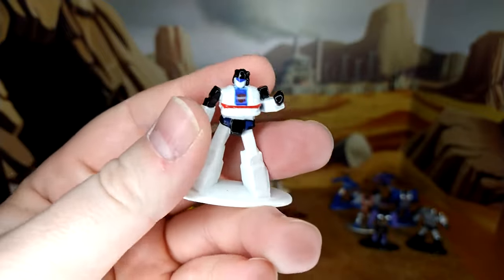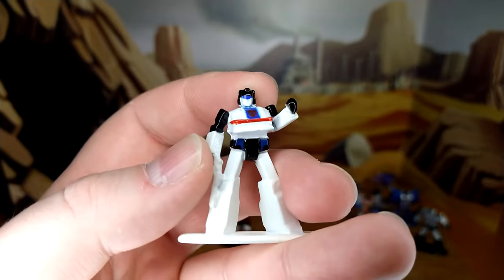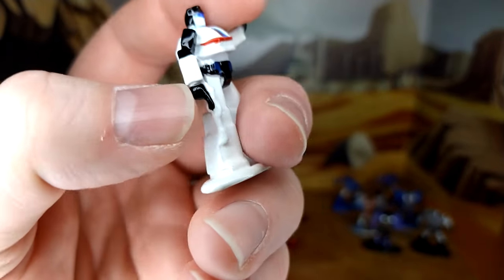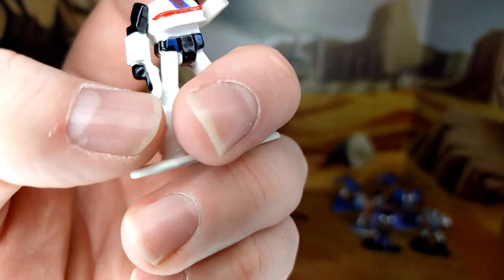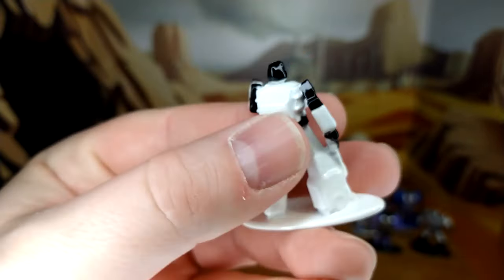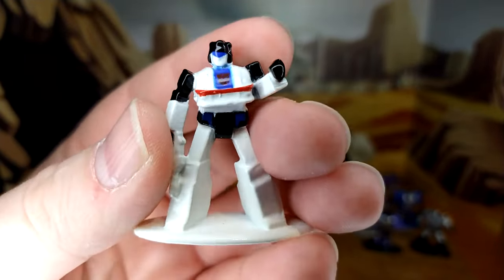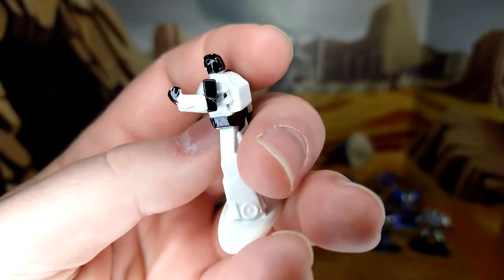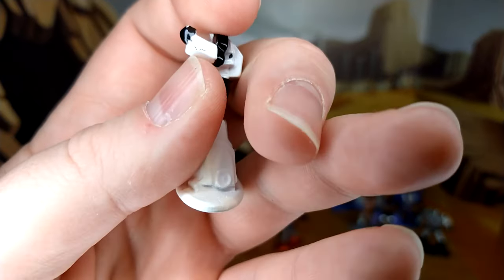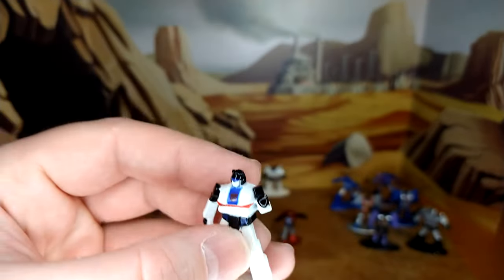This is Jazz — I think they kind of messed up the face, not enough details, and you just have the blue visor. The gun is white. I could have paid a little more attention to detail when painting him, but he looks pretty good. I wonder if Toy Hacks is going to do decals for those — just kidding, I doubt they would. There's a little paint smudge here — a little white thing, black thing. I think he's probably my least favorite of the set, but still it's fun to have.